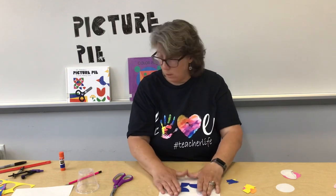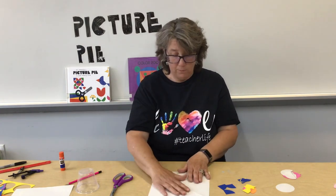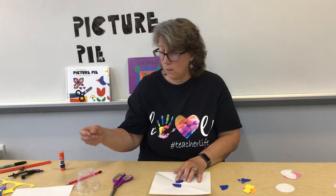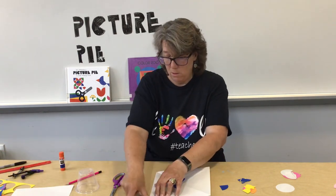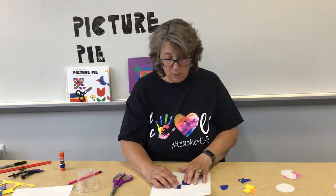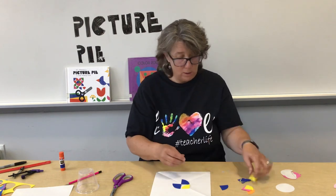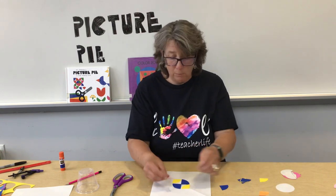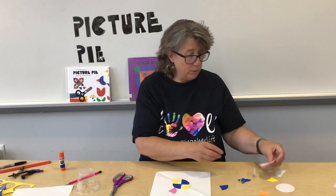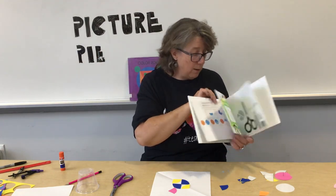It would probably help if I tape the paper down so it lays flat — I didn't think about that ahead of time. Just a couple pieces of tape will work. So I take my quarters and I like them going to the center like that, then maybe I want these to go out like this, and then I just keep building my design. I can have it go like this or like this, or maybe I want two of the same color. The idea is that I build and build and build until I get colorful designs like Ed Emberley had.